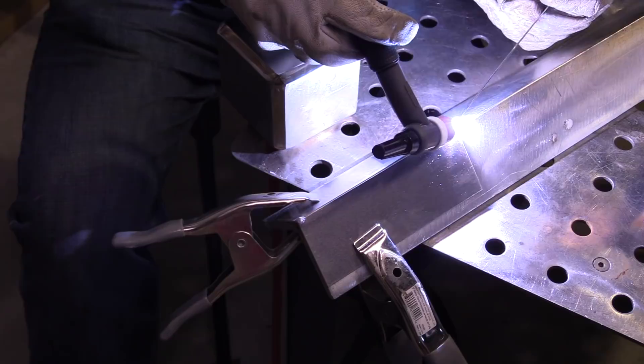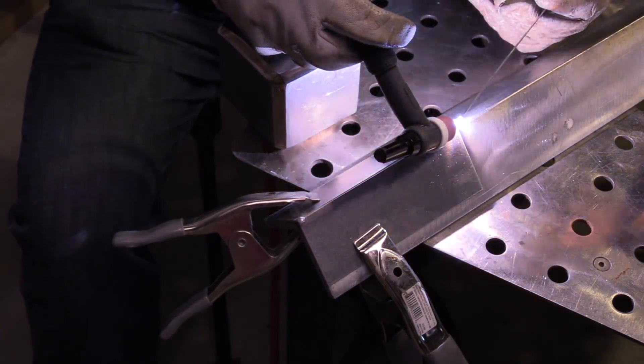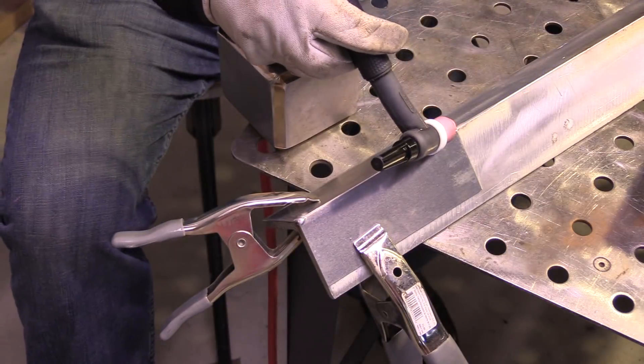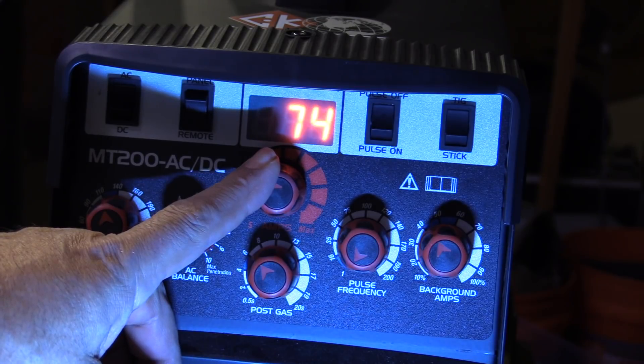First thing is to get a tack on each corner. Puddle the corners just lightly and then stab the rod in there and join them, and add another dab or two extra just to give yourself a little strength on the tacks and to give yourself a little something to weld from and to without blowing the corner away.